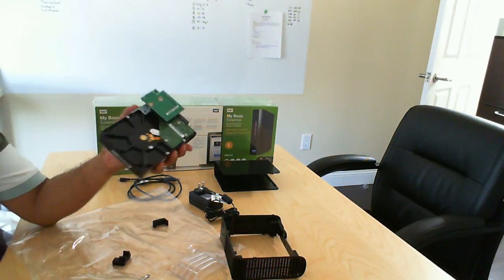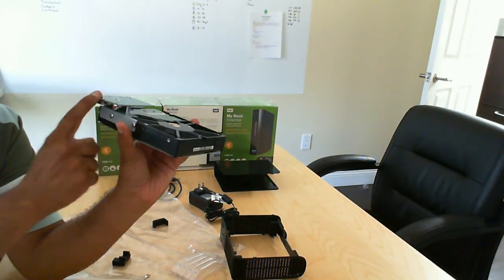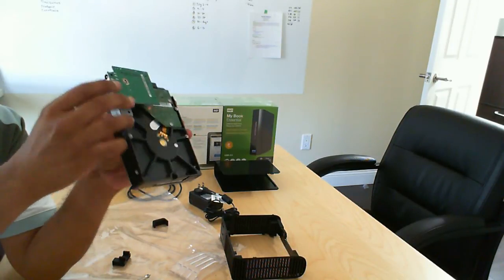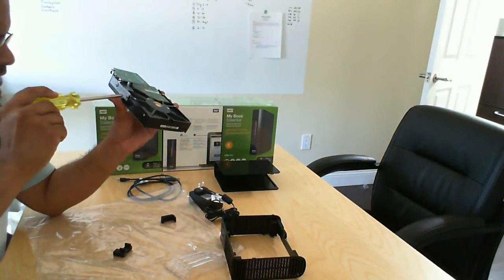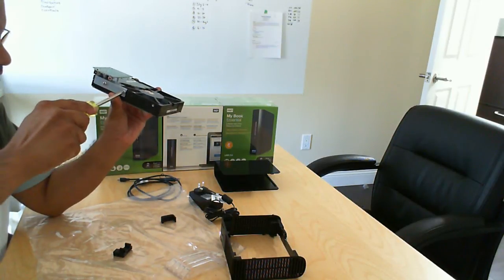So here we are — this is the hard drive itself, with an additional board there that holds it together. From here, just need to unscrew these two and just take off the connector on the back. Just go ahead and do that now.